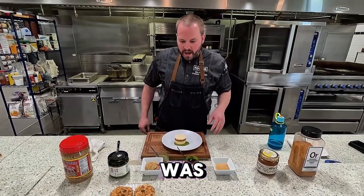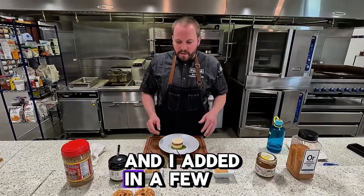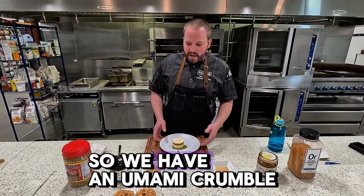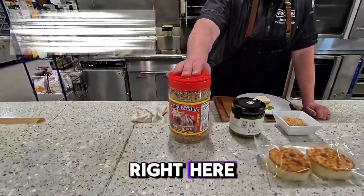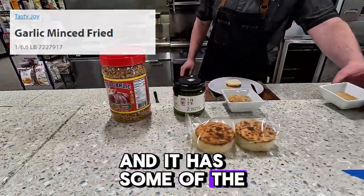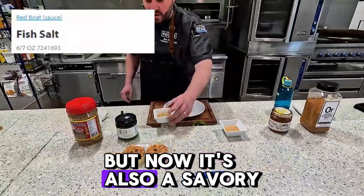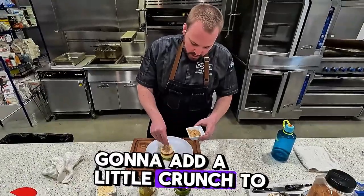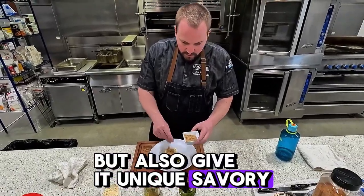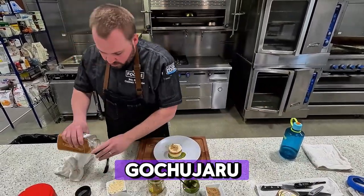Now we're going to get to our topping. What I did here was take my grandma's apple pie recipe — I took the crumble that goes on top and added in a few things to give it a little more umami. So we have an umami crumble on top. It has fried garlic right here and some of the Red Boat fish salt. So this is a sweet crumble but also a savory crumble as well. We'll put a few of the crumbs on top — going to add a little crunch, but also give it unique savory flavors. And then a little bit of our orange chili gochujaru.